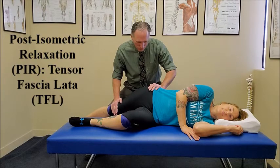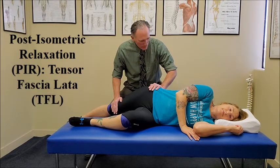And we're going to count to 10. 1, 2, 3, 4, 5, 6, 7, 8, 9, 10. Breathe out.